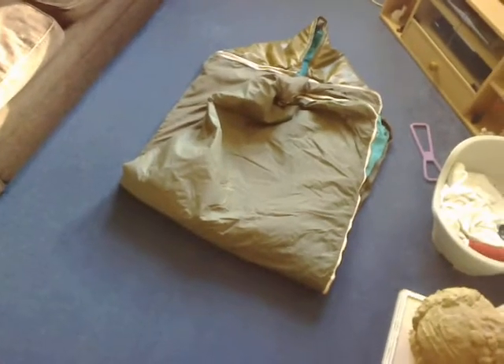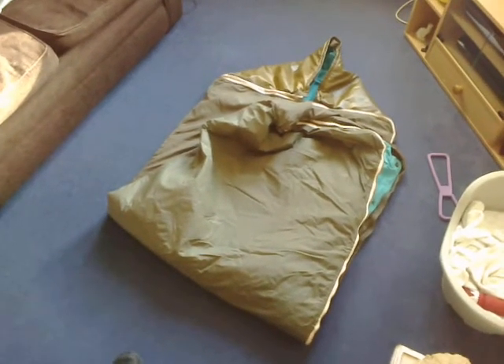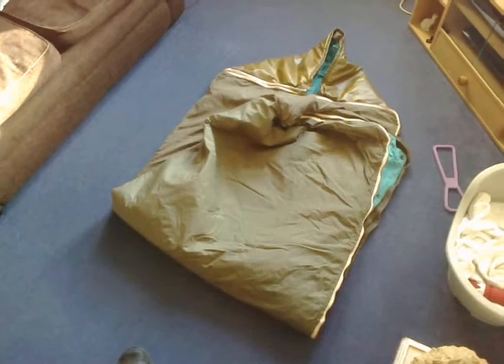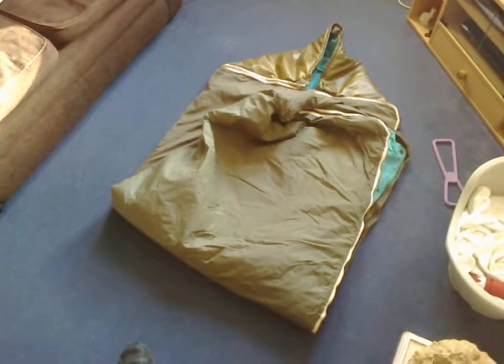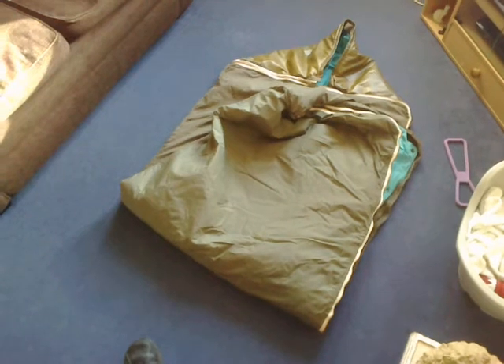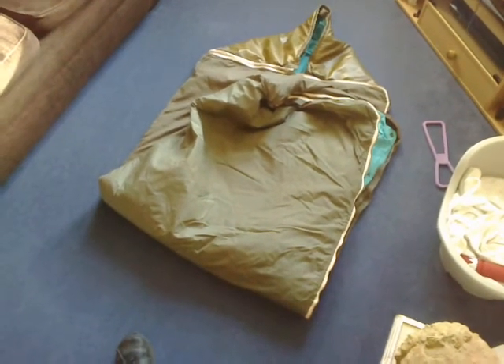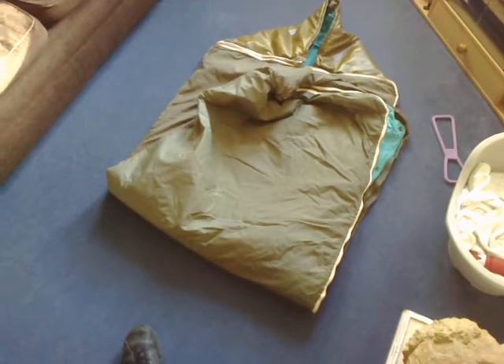It's tough - you can kick the hell out of it, drag it through camp, and don't expect it to get any war wounds. I've had mine a couple of years now and it's been dragged through all sorts of mud, leaves and dirt and is still going strong.